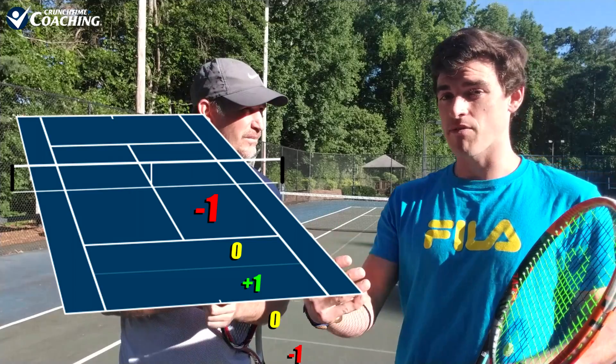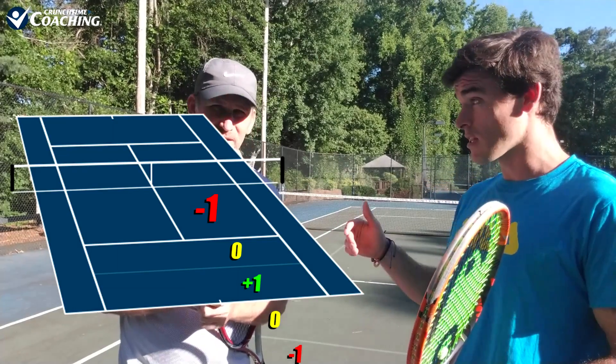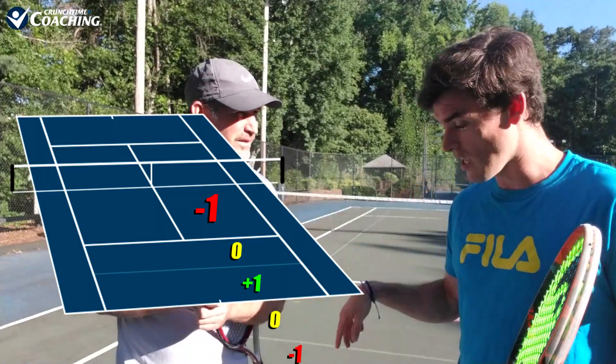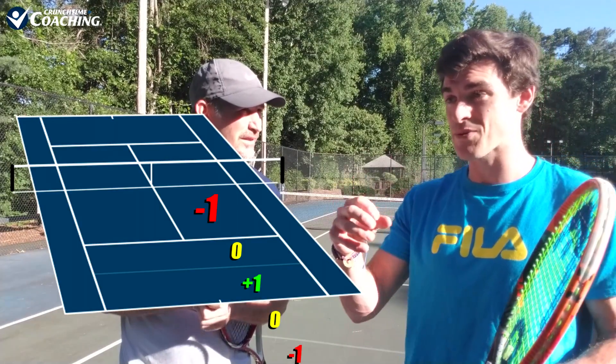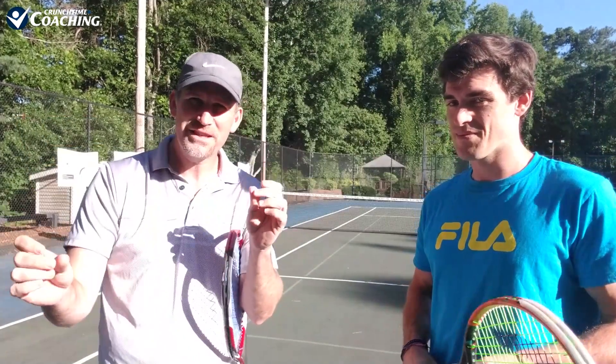You're really challenging yourself on your depth and you call out your opponent's score. So if they landed inside the service line, they're minus one. If they go deep again, they go from minus one to plus one, which is zero. And then you add up from there. Let's do this — we'll show you guys the scoring system as we're playing so you can understand it. I'm just hoping the score is not 10-0. Let's do it.